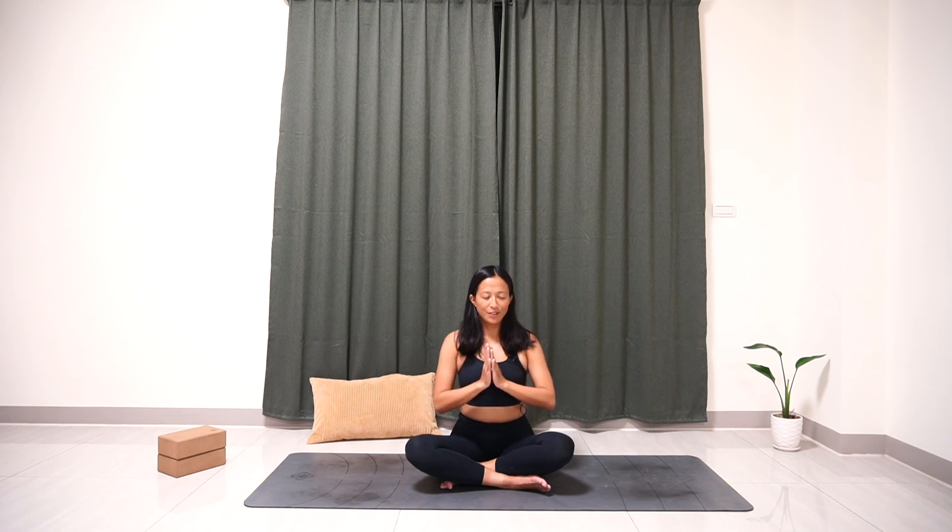Bring your hands to prayer position. Thank you for practicing with me. If you like this video, please subscribe or share with your family and friends. See you tomorrow. Namaste.